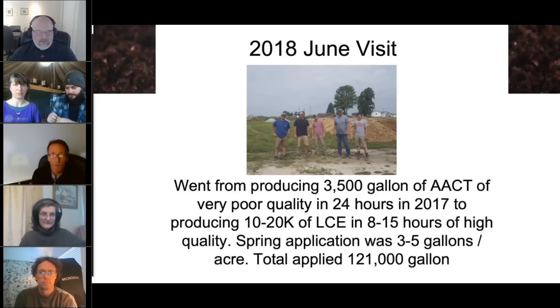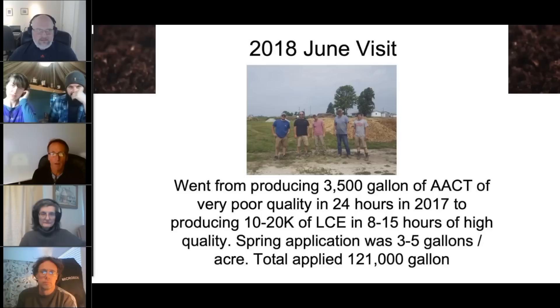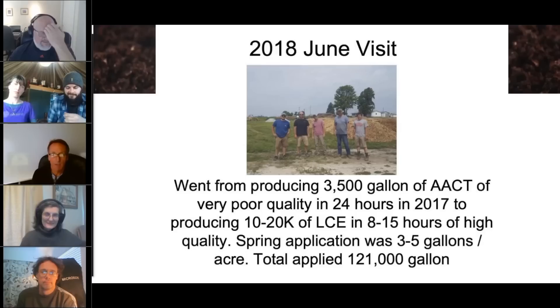How did we know? We were testing. Every single project I go on, we bring our microscopes, pipettes, and slides. We are able to test on site, which is a real benefit because there are challenges with sending live samples. They had seven 500-gallon brewers making active compost teas, which — as Elaine coined well — were really putrefied liquid compost teas. In a 24-hour period, they were making a scale of about four out of ten when it comes to BioComplete active compost teas.